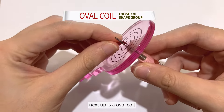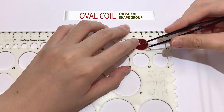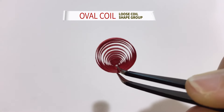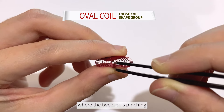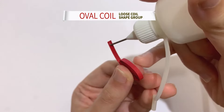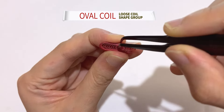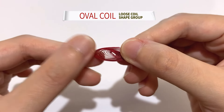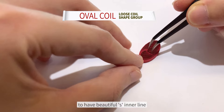Next up is an oval coil. Put pressure straight towards the corner where the tweezer is pinching. But this time, don't press the side — slightly hold to let it form straight. Then use a tweezer to rotate the middle to have a beautiful S inner line.